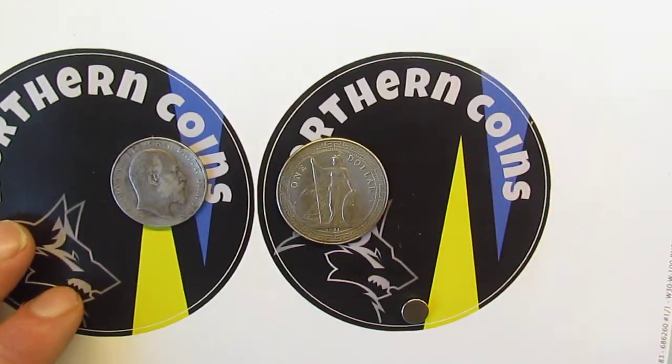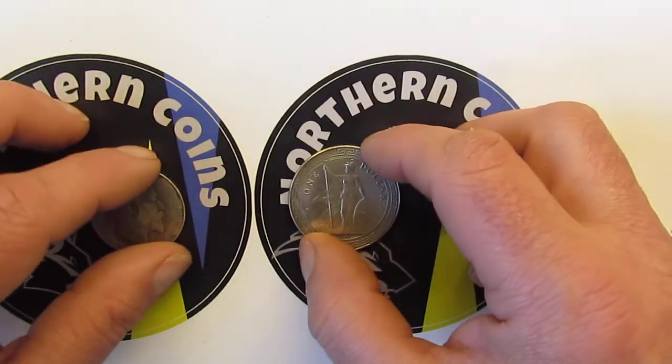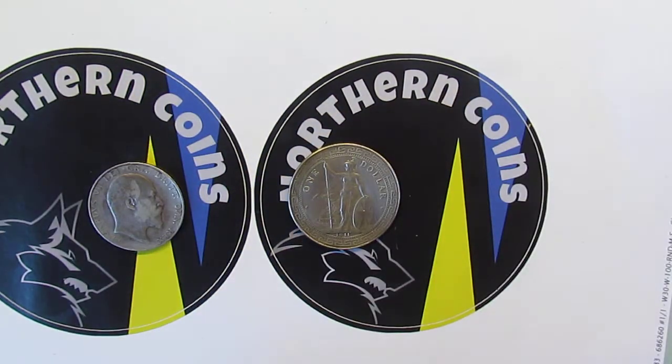Then with the trade dollar — it really flies off. That's suspicious. I don't have any calipers, so I can't test the width and thickness of it.